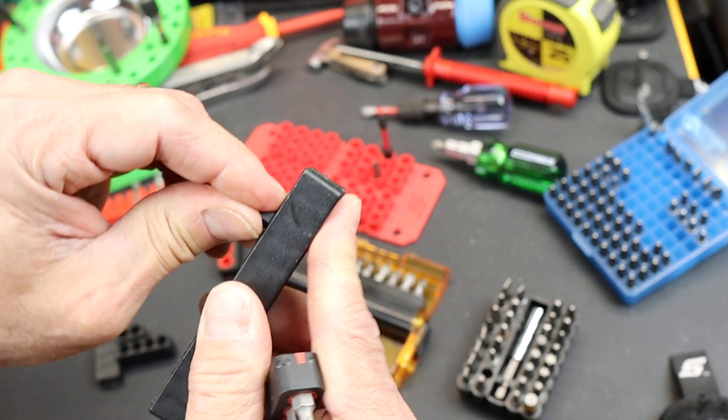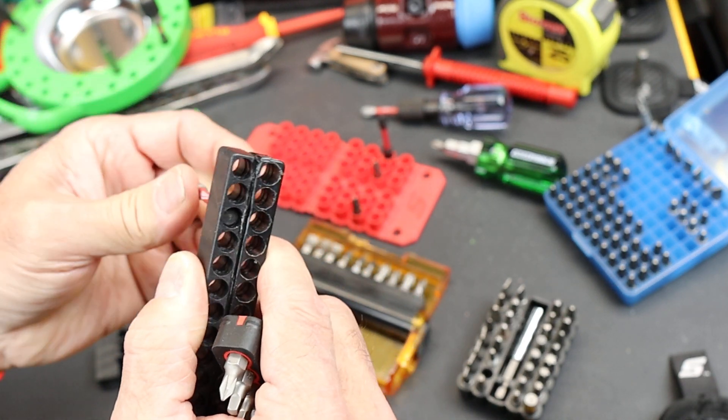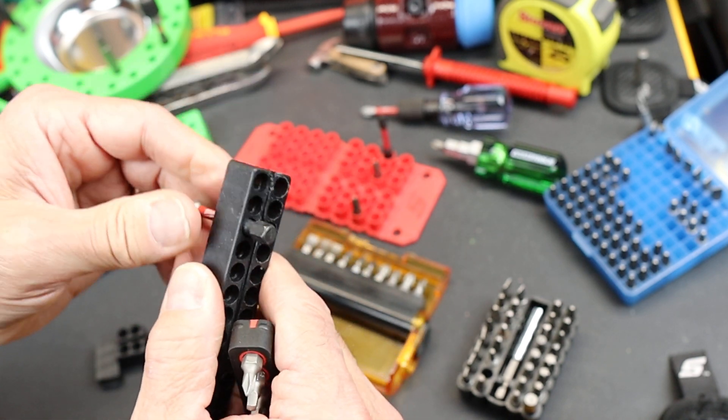This is kind of some cheap ones here. Once these are in, you notice these go all the way through, which sometimes helps getting the bit out, but can also be a bit of a problem.